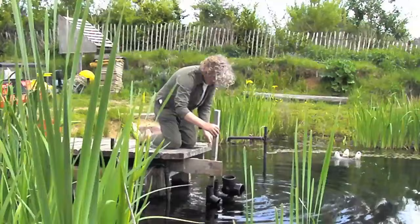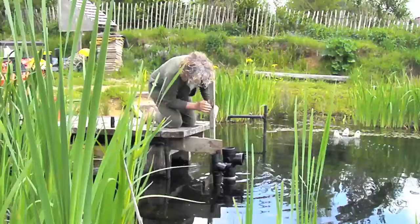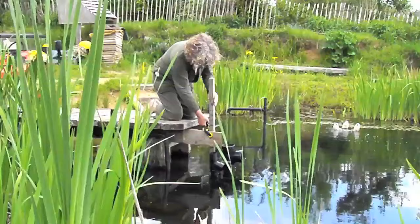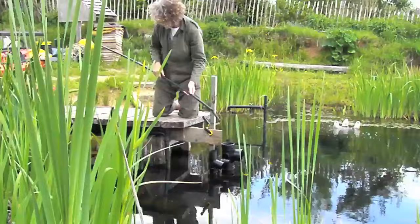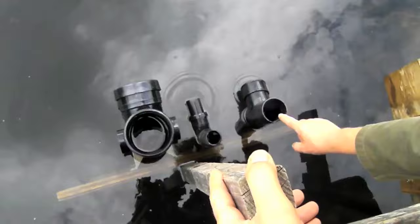Those pipes all get submerged and I can control the height that they go down to. We'll start off with five centimeters above the water level, just to see an airlift pump bring the water up that high. I've got an air stone — this one is about four inches long and about half an inch in diameter. I've chosen this one because it's got to fit within the smallest diameter pipe, which is a 40 millimeter pipe. So we've got 110 millimeter, 40 millimeter, and 70 millimeter pipes.